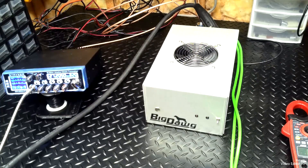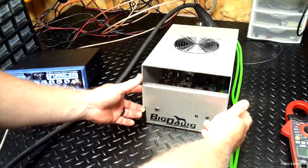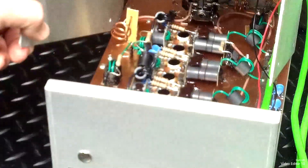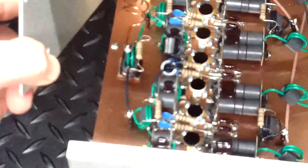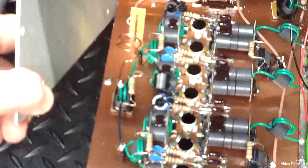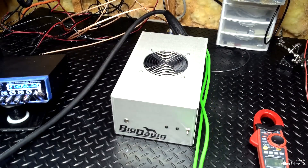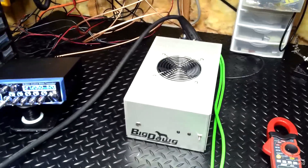All righty, Mr. Frank, got your eight peel done. There you go, got your two nice eight gauge power leads coming out. They're nice thick eight gauge power leads.